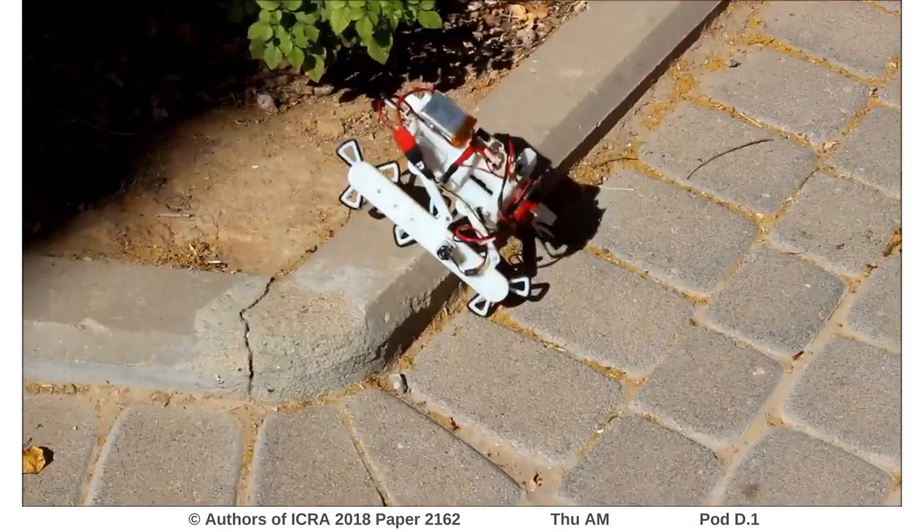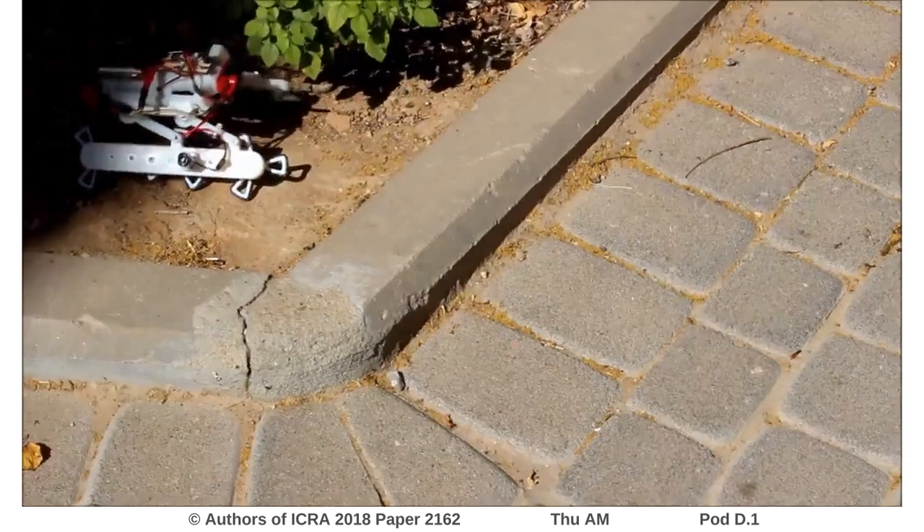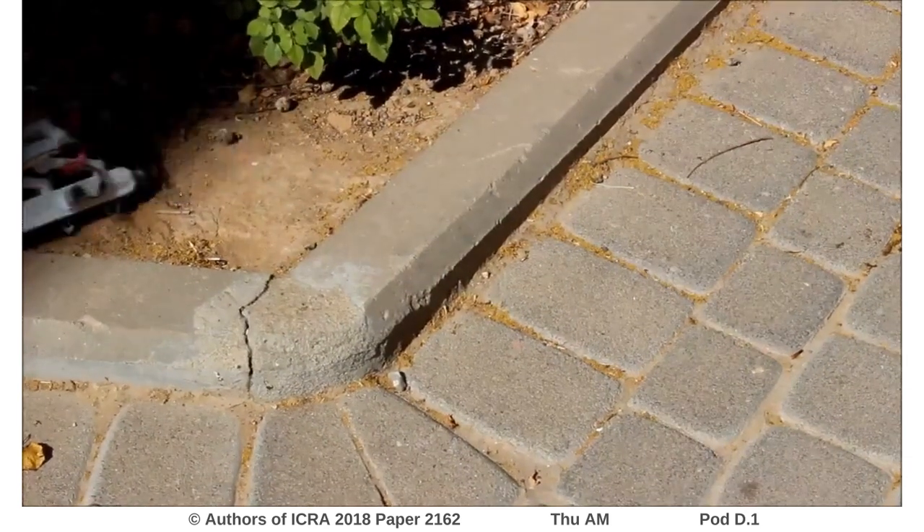The robot was tested outdoors and was found to be excellent in overcoming different obstacles.